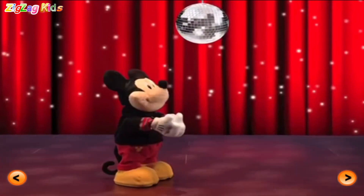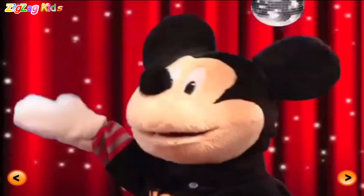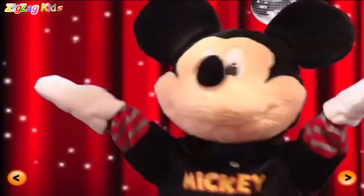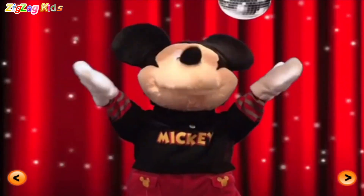Mickey says. Reach for the sky. Uh-huh. That's right. Ha-ha. Oh yeah. I'm kicking and hopping. Yeah. Moon dance.